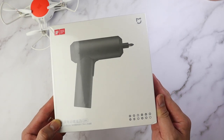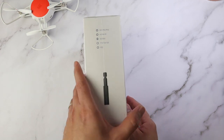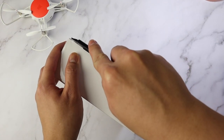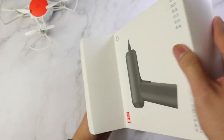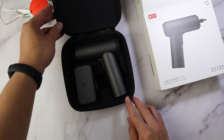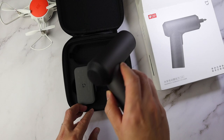We're gonna go ahead and unbox this — again, this is the Xiaomi Mijia cordless electric screwdriver with a new design. It comes with 12 pieces of S2 steel screw bits and also the power screwdriver itself. Mijia has always had a great design for its screwdrivers.